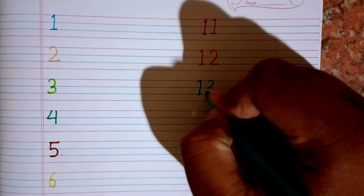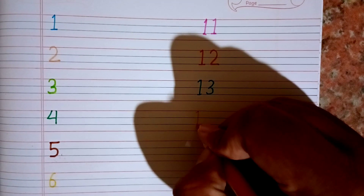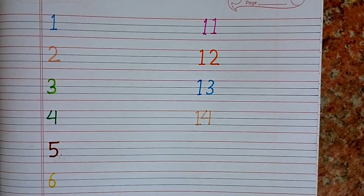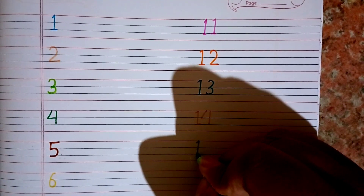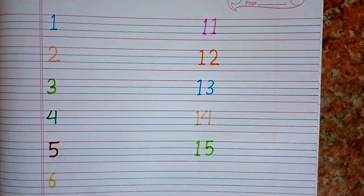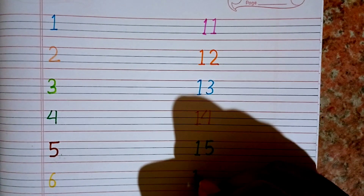Thirteen — now I am writing 13. This is 13. After 13 we will write 14. This is 14. What is this number? This is 14. After 14 I will write 15. Thirteen, fourteen, fifteen. After 15 I will write 16.